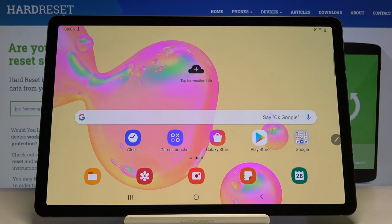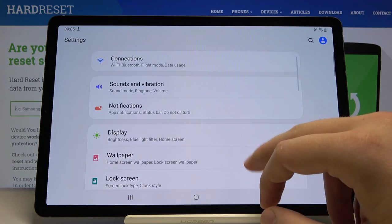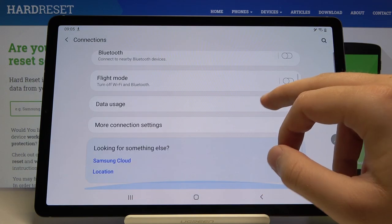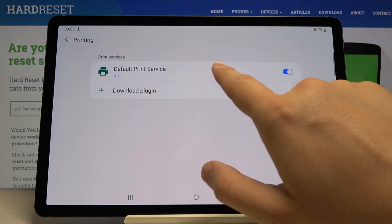Welcome. If you want to connect a printer to your Samsung Galaxy Tab S6 for the first time, you have to enter Settings, then click on Connections, tap on More Connection Settings, and here is the Printing option, so tap on it.